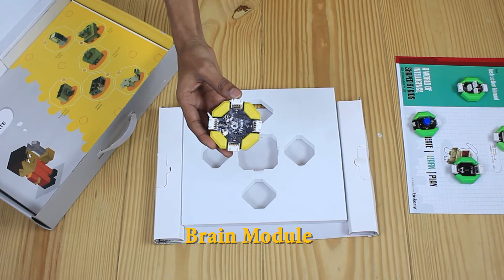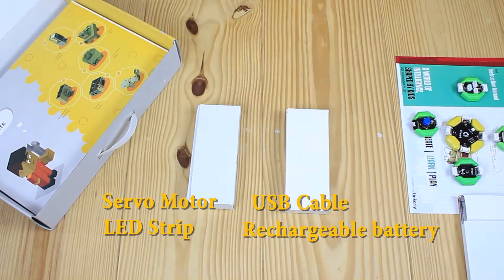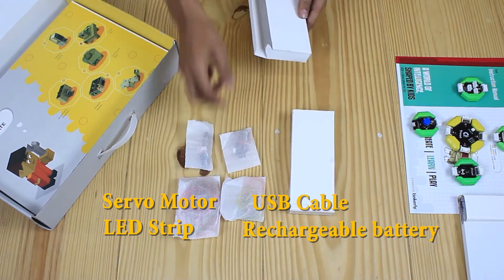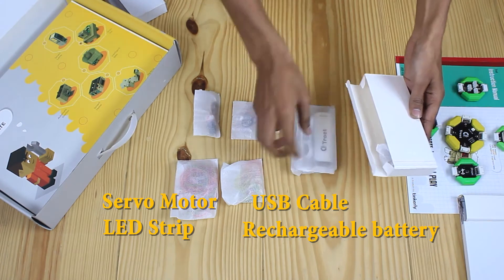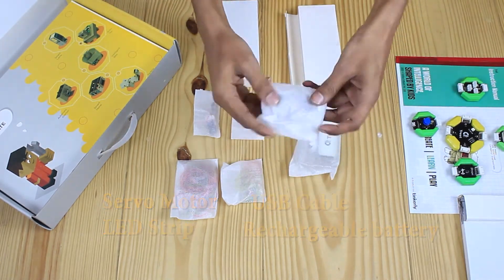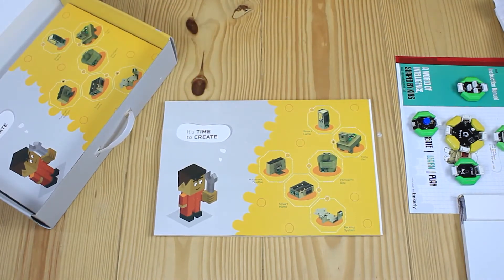This is the most important component of them all — it is the brain module. It communicates with your mobile phone via Bluetooth and controls all modules. In these two white boxes we have important accessories like a servo motor, LED strip, USB cable, and a rechargeable battery.